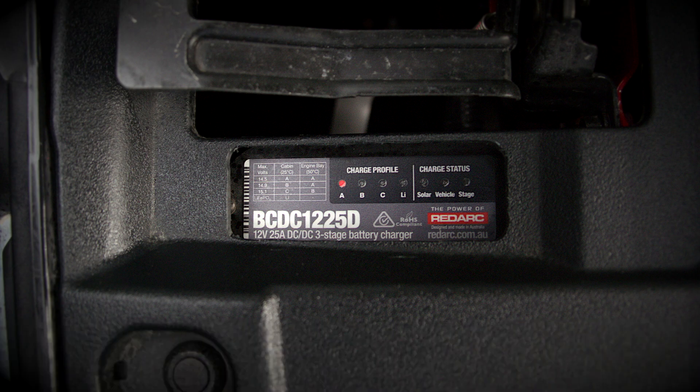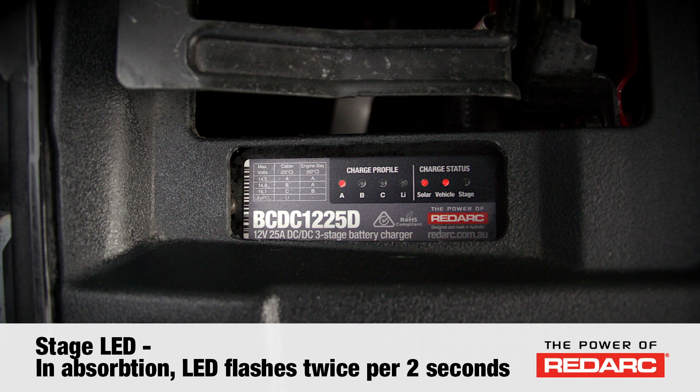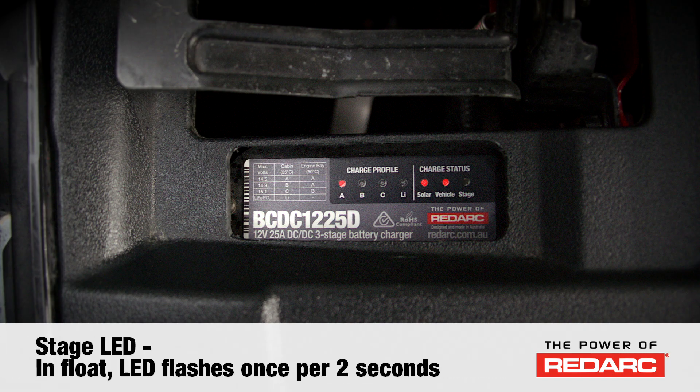At that time, depending on where the power is coming from, the vehicle LED, the solar LED, or both will be illuminated solid. The stage LED will also illuminate to indicate the stage of charge. In boost, the stage LED is on solid. In absorption, the stage LED flashes twice per two seconds. In float, it flashes once per two seconds.